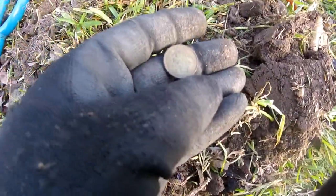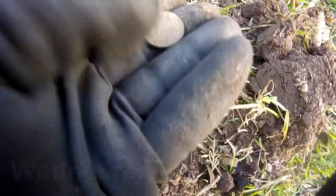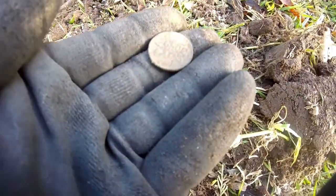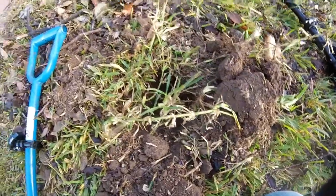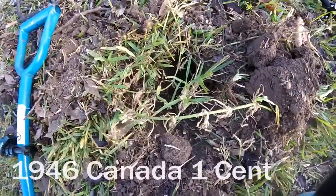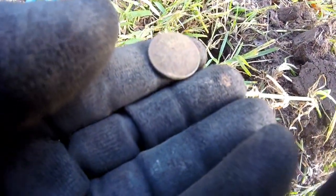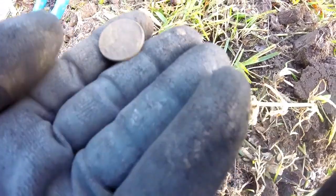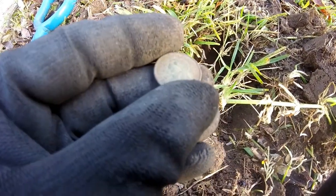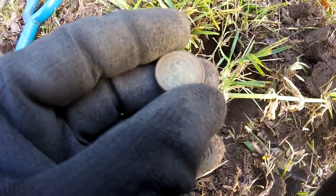Got myself a foreign coin here. Let's see if I can get a date on it and see what it is. It's a Canadian coin — says George on it. I'll get back with y'all on my next find.